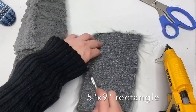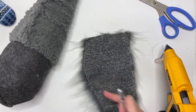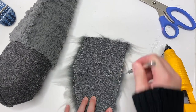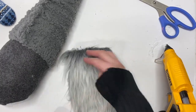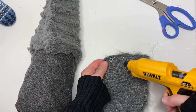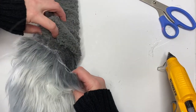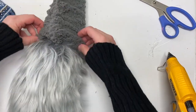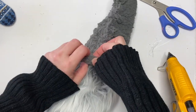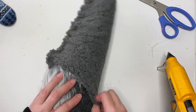For the beard I have a hang-down beard, so mine is really long. I just cut a five-inch by nine-inch rectangle of Mongolian fur and cut it into a V at the bottom because I want it to come to a point. Just put a little hot glue at the very top so you can position everything before you secure it down, because you don't want gunky glue all over the place.